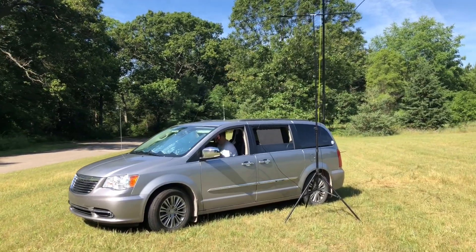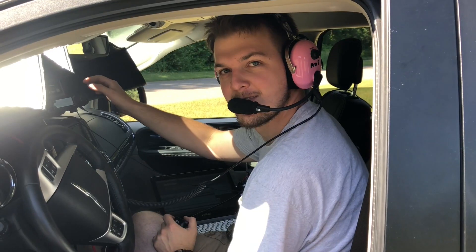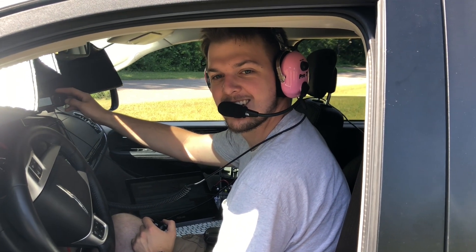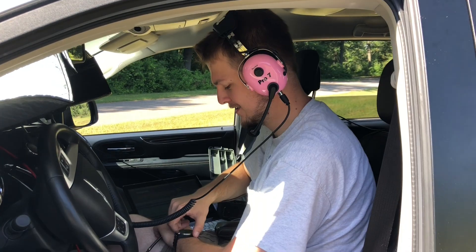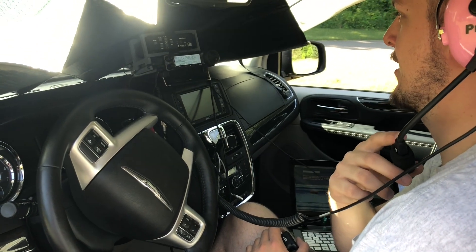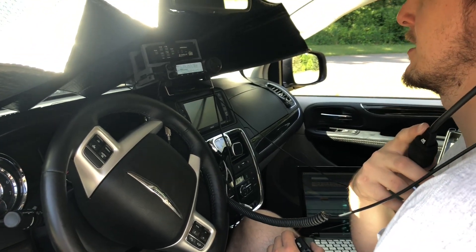Here we've got Eric K8ERS. He's on six meters and 20. He switched antennas — he's using the Soda Beams Band Hopper Four. His rig is the FT-891 with an LDG Z11 tuner.